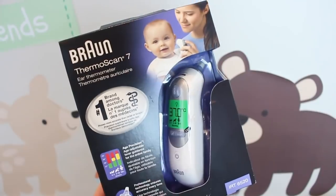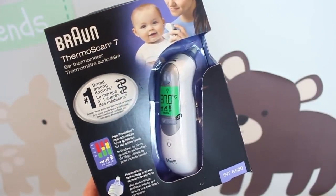Hi guys and welcome back to my YouTube channel. You might hear something in the background — that's my little baby Henry, because we are filming together. In this video I'm going to be reviewing one of our newborn essentials, which is a thermometer, and if you stay tuned until the end I'll tell you about how you can win one of your own as well.